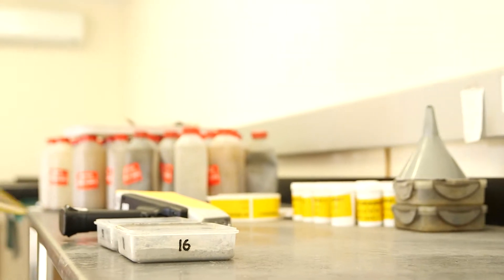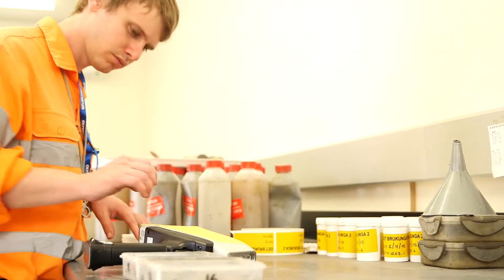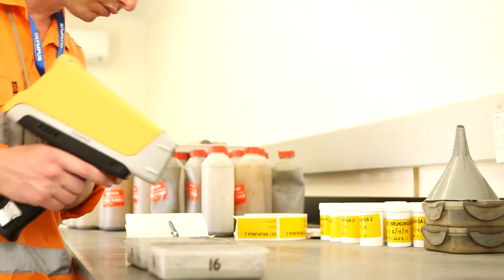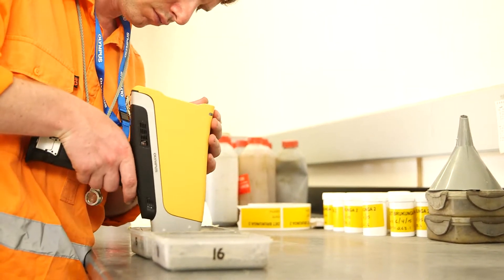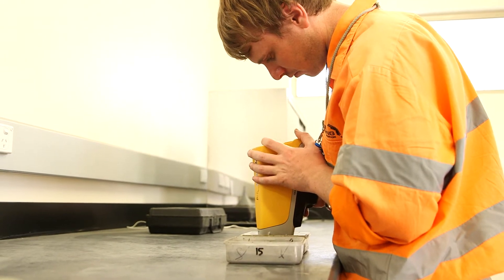The other technique that is often used is collecting the samples and taking all of them back to a central location, having the instruments set up at a field camp where they run all the samples very systematically.